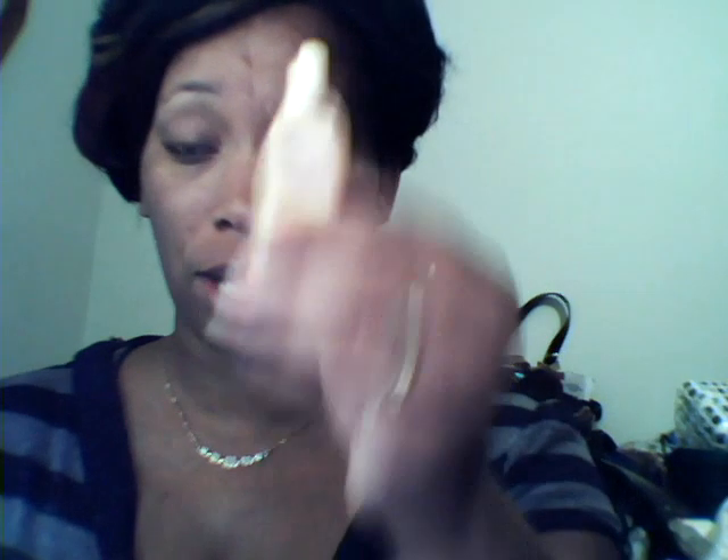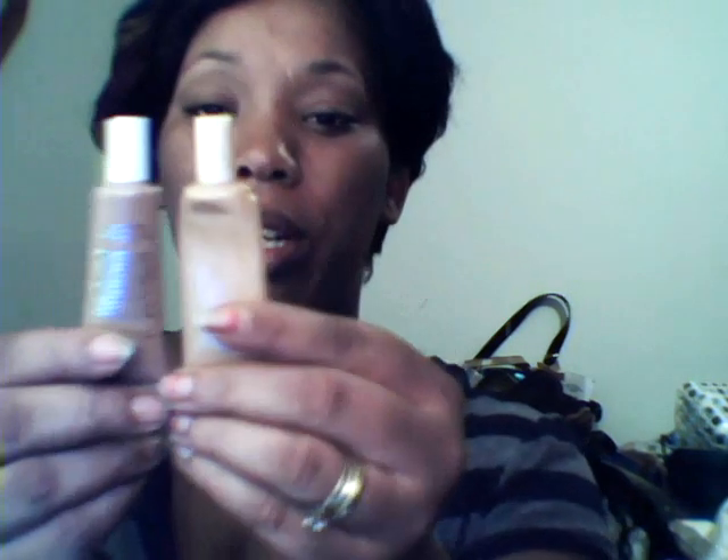We're going to try this new foundation. Now, this is my old tinted moisturizer that I got from e.l.f. a while back. I still have a little bit left, but if you can see the difference in the color, one is darker than the other. And we're going to try out Toffee.